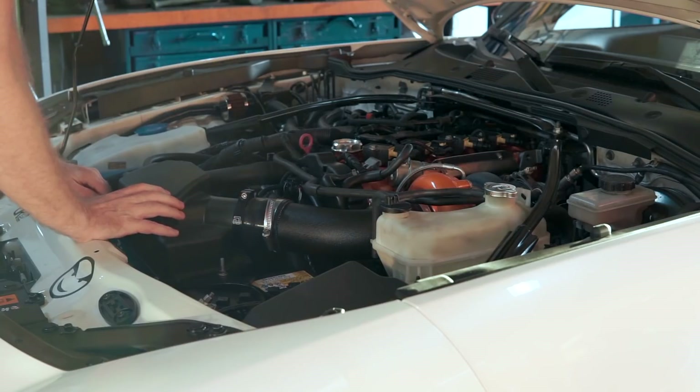For those of you just joining us for the first time, this engine is fully built. It has CP pistons, Carrillo rods, a ported and polished cylinder head. And now we're replacing the aforementioned multi-air with a dual overhead cam section. Anyhow, let's just get into this — it's been a while since I pulled this thing apart.